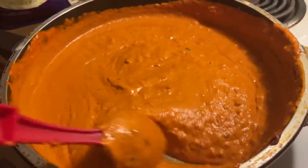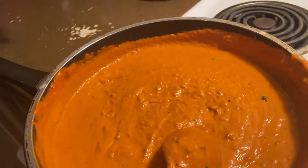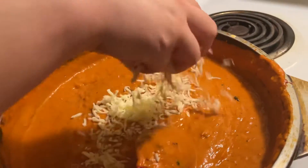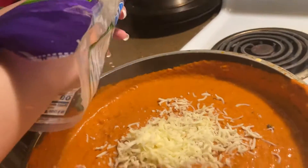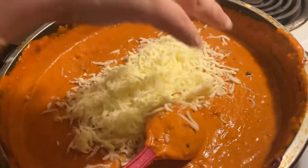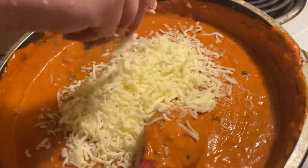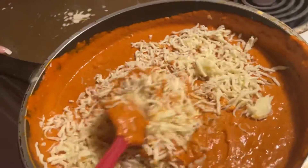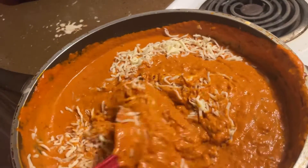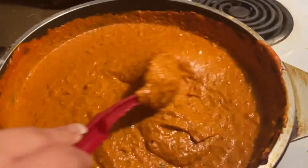The sauce is ready, I'm just gonna let it boil a little bit more. Now I'm adding some mozzarella cheese — you can add as much cheese as you like. Yes, we love cheese! Now I'm gonna mix it all up and let it boil for a little bit before adding the chicken.